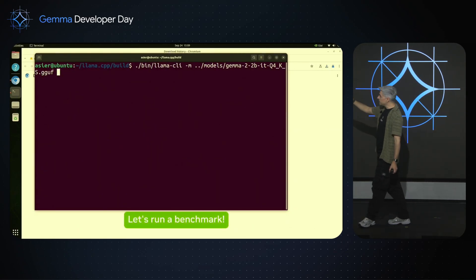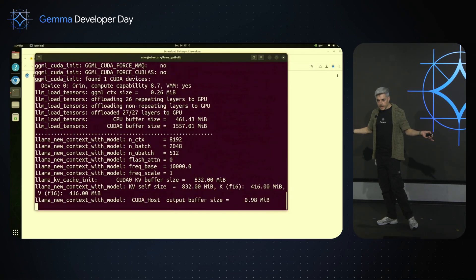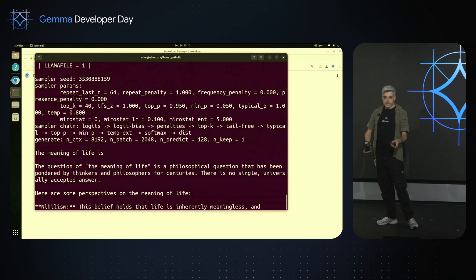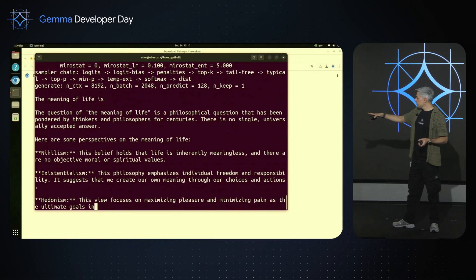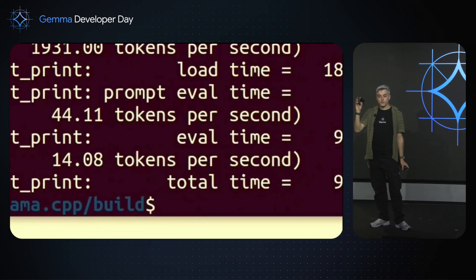I launch a benchmark test using Llama CLI. I ask: 'What is the meaning of life?' — a typical test. This is real time. The speed is quite fast, faster than the speed I'm speaking right now. It's doing about 14 tokens per second — really good for this device.